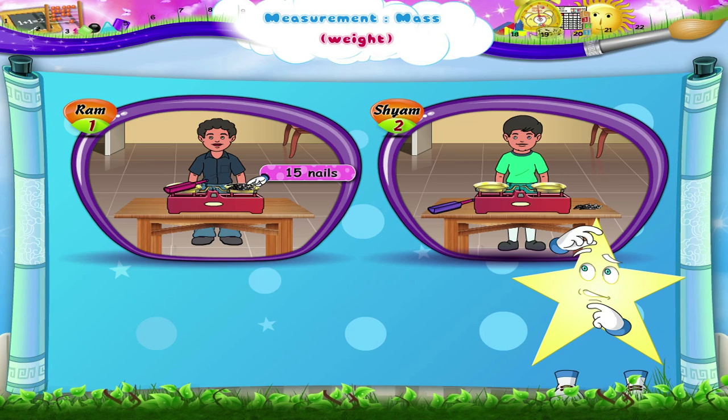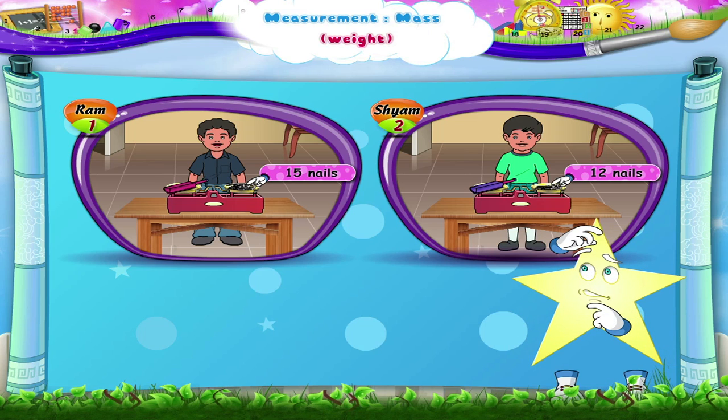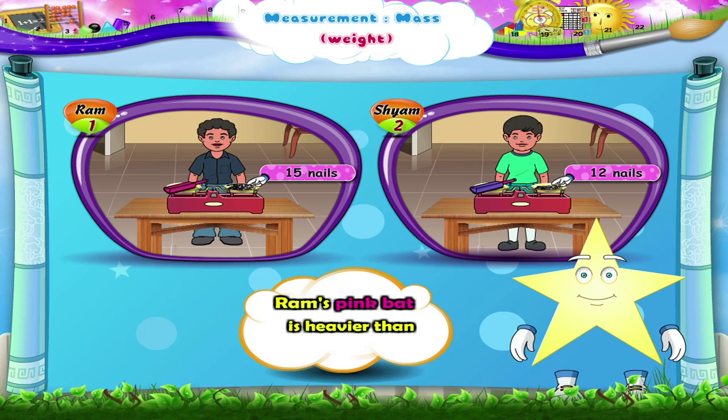What about Shyam's blue bat? On observing the picture, we find that its weight is twelve nails. Whose bat is heavier? Ram's pink bat is heavier than Shyam's blue bat.